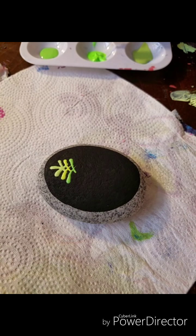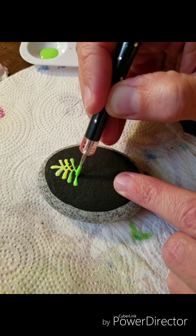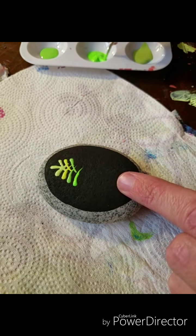You just dip it and dot, then drag it out like you would a swipe. And if you don't get it all the way, just start back a little and drag it from there.